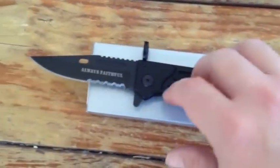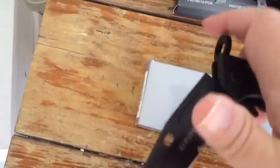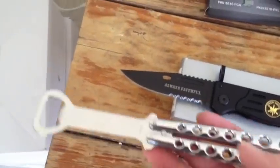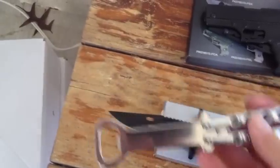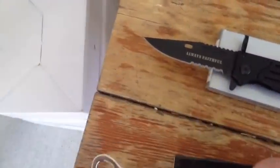Next item is a bayonet spring assisted knife. Also very quick action, very very sharp blade, stainless steel belt clip. Next up is a butterfly bottle opener — it functions just like a butterfly knife but with no blade. By the way, this knife is $7.99, the bayonet is $7.99, and the butterfly bottle opener is $7.99.